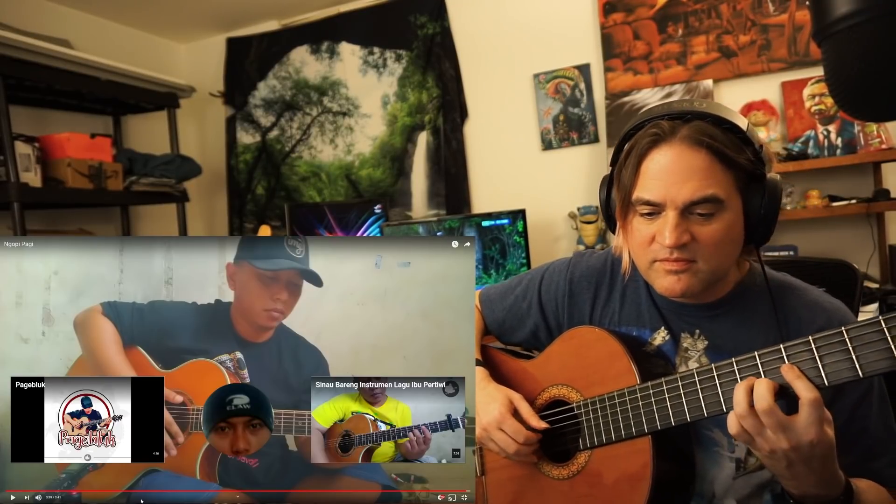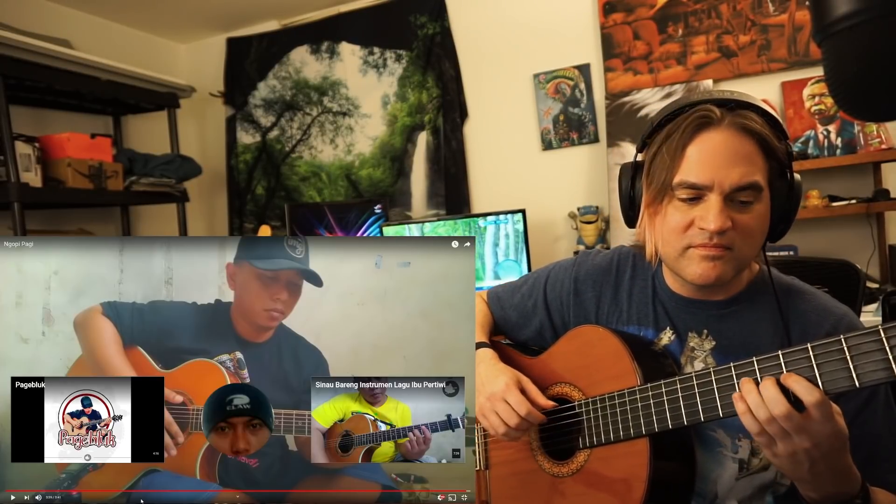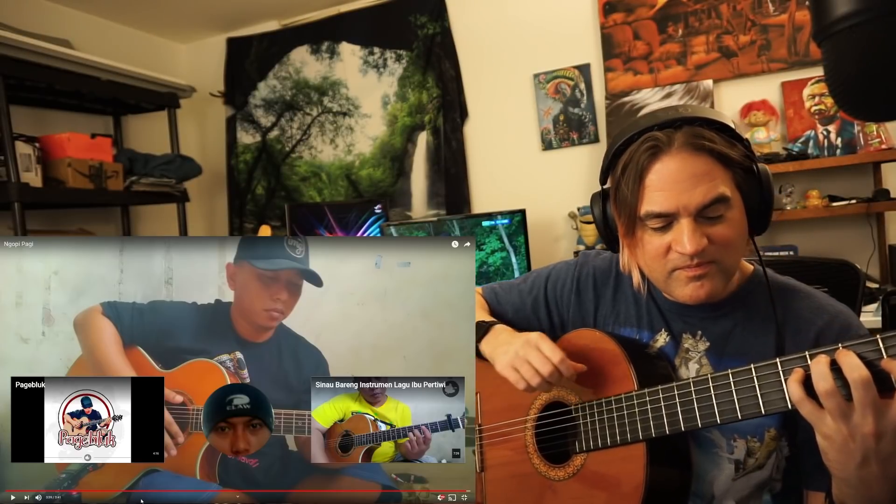I think this time it worked — like this time the actual video worked. It's so good. You just kind of have to play around with it a little bit. Obviously what he's doing is much, much cooler, but I'm just getting used to it.